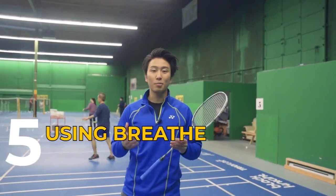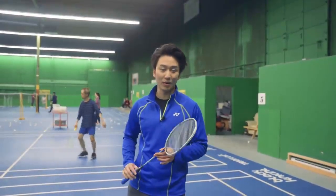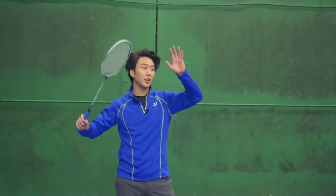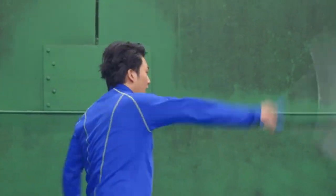Our last drill is to use our breath to generate power. You may sometimes see professional players yelling while they smash, and that's exactly what we're going to do. When we're smashing, we're going to be exhaling on our swing and power generation. On your smash, you can say it out loud.